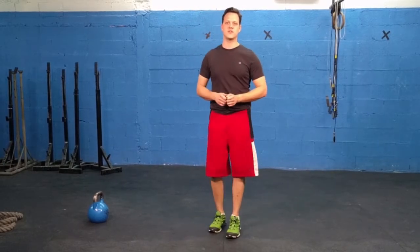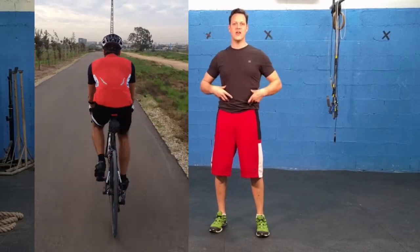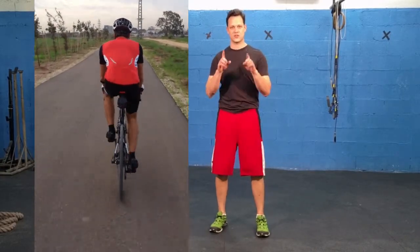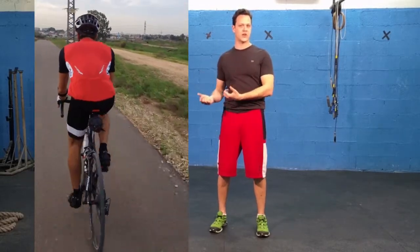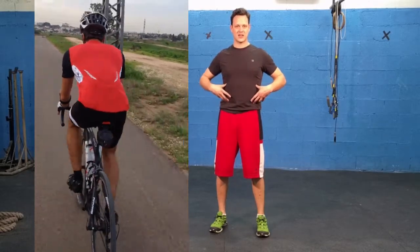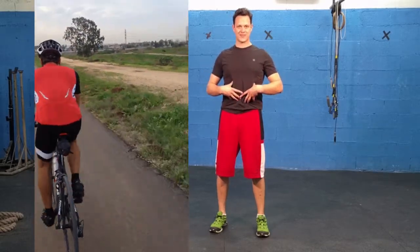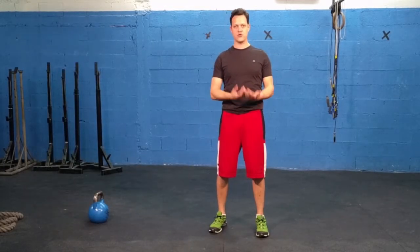One of the things you're going to be able to see here in this video from one of the HVT athletes I coach is that his hips are moving side to side. You can see that through the markers on the back of the jersey, and this is something we really want to work against. He's a beginner cyclist and triathlete, and what we've been working on is locking his rib cage and pelvis together — and this is one of the exercises I'm going to give to you guys.